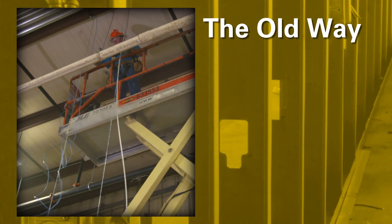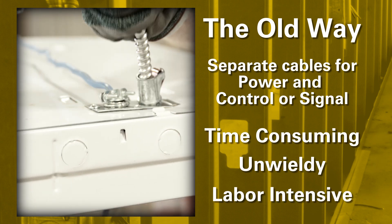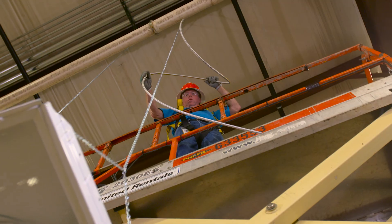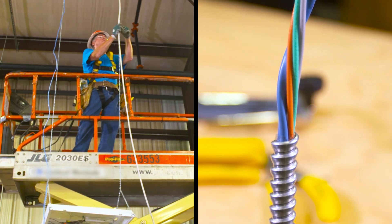Today's time-consuming dual installation methods for separate power and control or signal cables are unwieldy and labor-intensive. Avoid the hassle of pulling multiple cables. Keep it simple with Southwire's new MCPCS DUO cable, the all-in-one solution for power and control or signal applications.